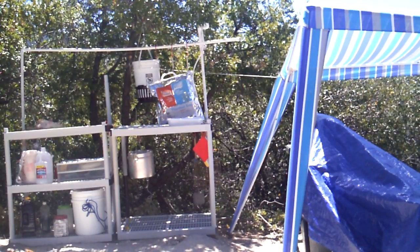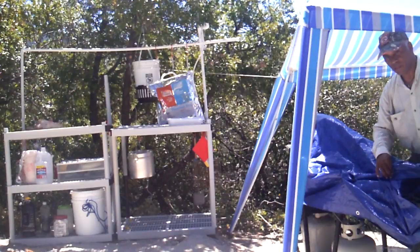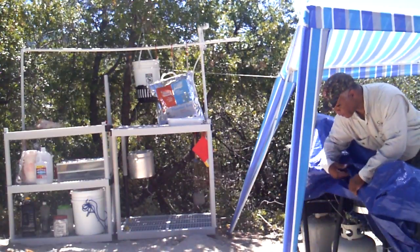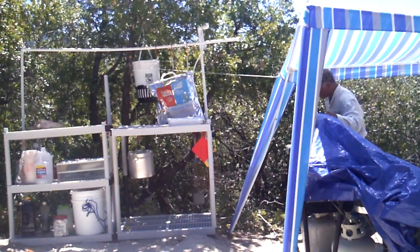This is the kitchen area that you've seen in the pictures. This right here is the double burner stone. This is a barbecue grill. Underneath, there's propane for both units.